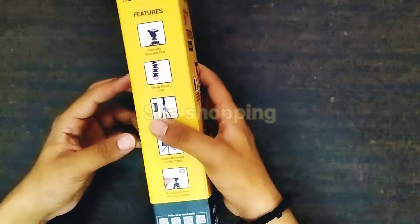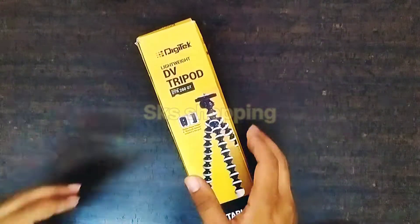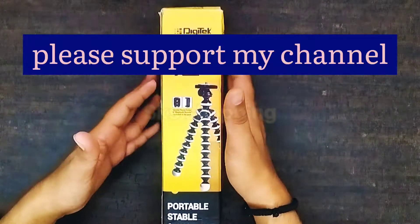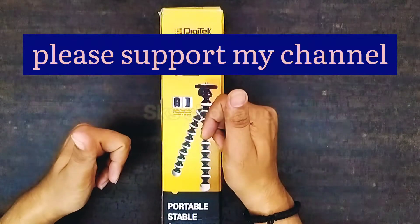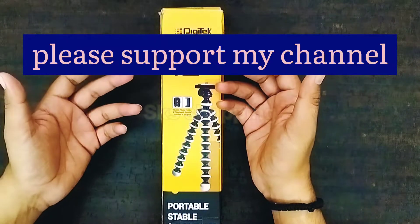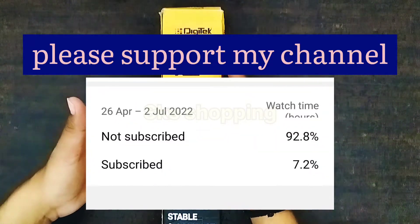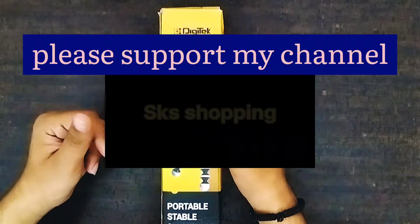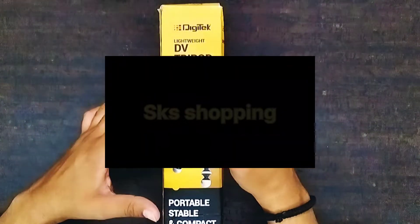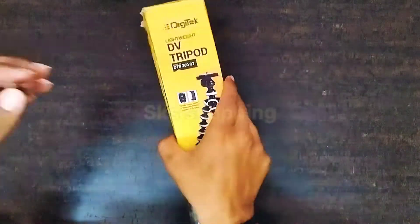ऊपर से इसमें rubber की graffing है। तो चलिए करते हैं इसको unbox। वीडियो में आगे बढ़ने से पहले मेरी आप सभी से request है — अगर आपको video पसंद आता है तो like जरूर करें। लगभग 85% से ज़्यादा viewers हैं जिन्होंने अभी तक channel को subscribe नहीं किया है, तो channel को subscribe करें और bell icon को जरूर दबाएं। अगर आपने यह product purchase किया है तो अपना experience comment box में जरूर share करें। चलिए अब इसको करते हैं unbox।